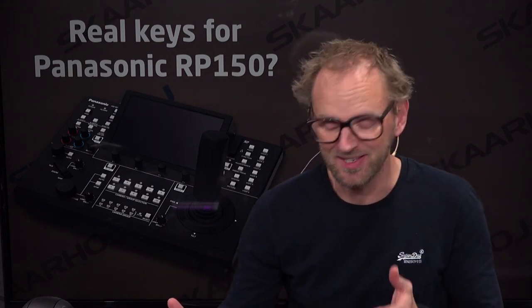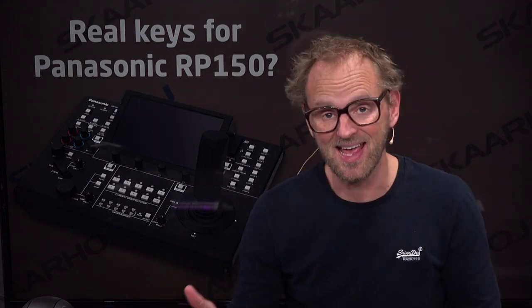Not so long ago, Panasonic came out with a new P2C controller, the RP-150. It has a zoom rock on the joystick, which is one of the interesting things about it. And it also has a huge touchscreen.